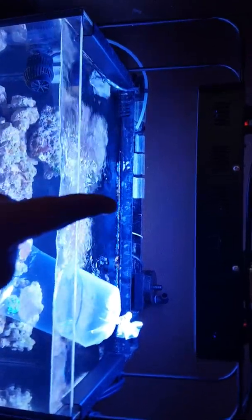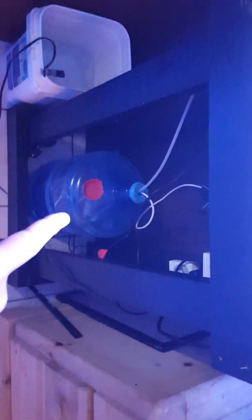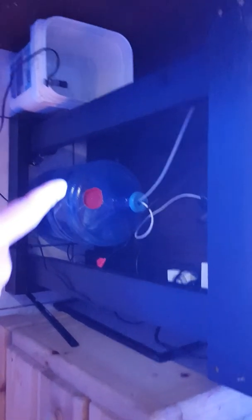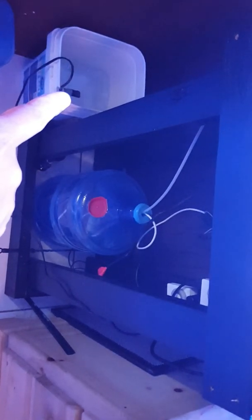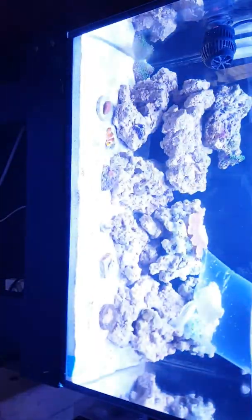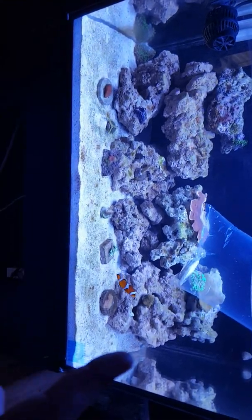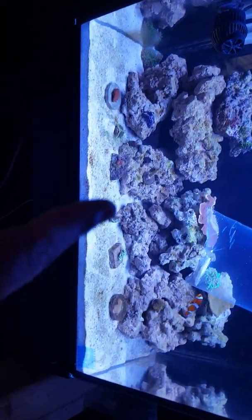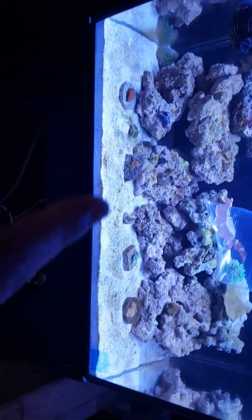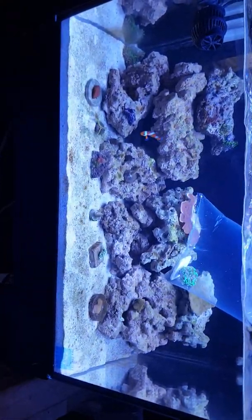I downgraded to this Nuvo 20 gallon fusion — I got it used, I couldn't pass it up. I bought it for $40, no skimmer yet. I kept some of my corals, as you can see.